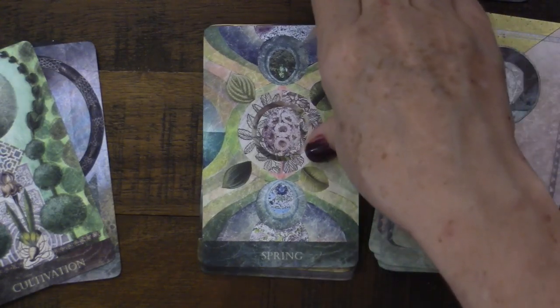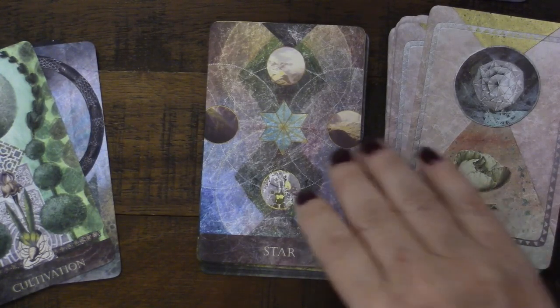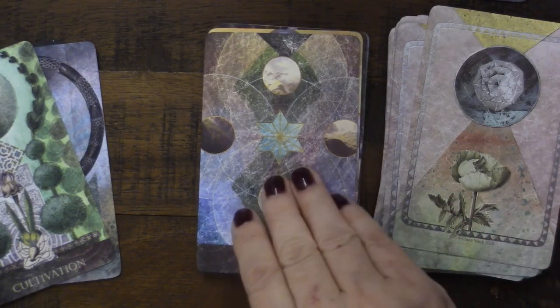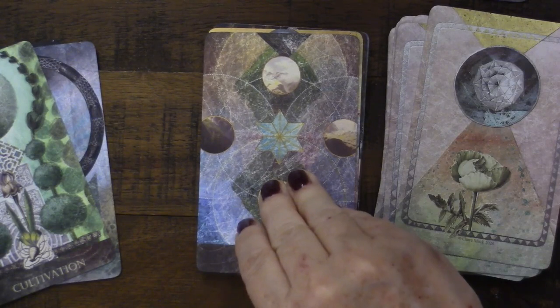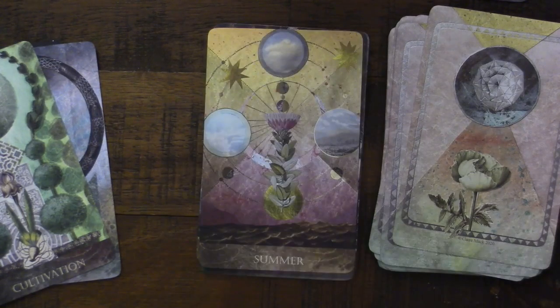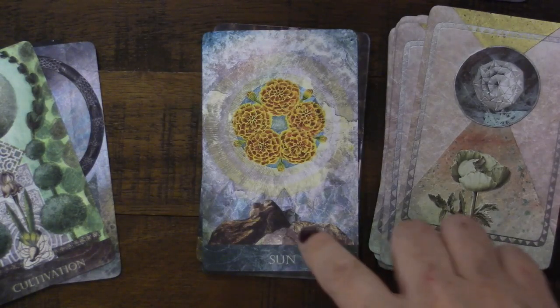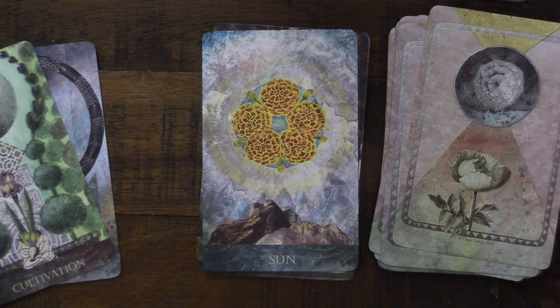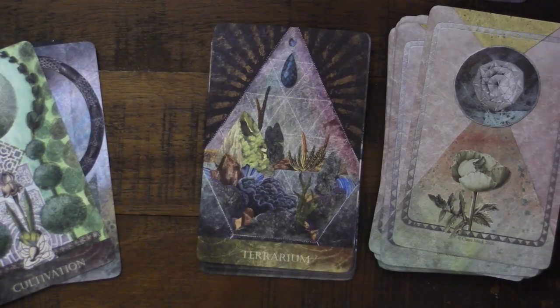Spring — so we've had Fall and Spring. We again have the Heavens. Beautiful Star card, up with the Celestial Realm. There's beautiful Summer as well — I'll come back to the four seasons. We have the Sun, so I love that we have the Sun and the Moon both represented in this deck.